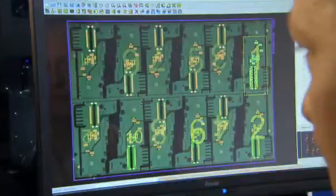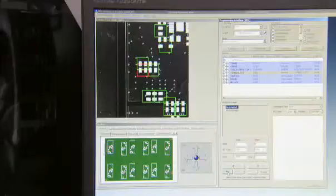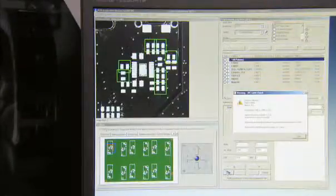The inspection range also includes an IPC-conforming stencil check to inspect pad openings, assembly thickness and more.